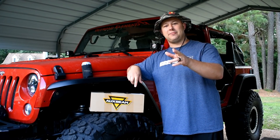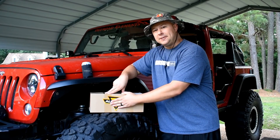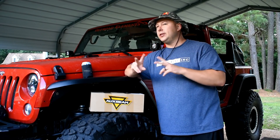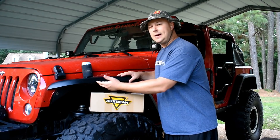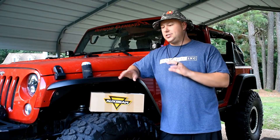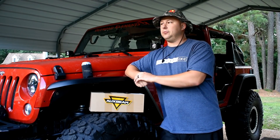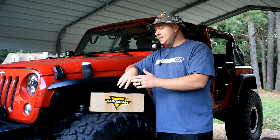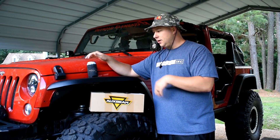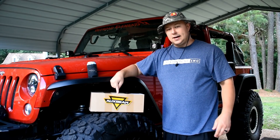What's going on Jeep family and all you other off-roaders that clearly chose the wrong vehicle — it's Ben from JK Gearing Gadgets. In today's video I'll be installing a set of Aux Beam RGB rock lights on my Jeep and comparing them to my current rock light setup. I'm going to wait a few hours until it gets dark, then come back out with the camera, show you my current rock light setup, and dive straight into the install.